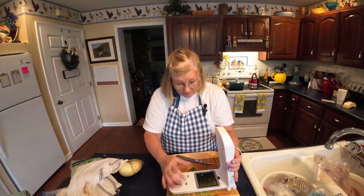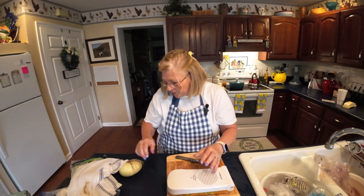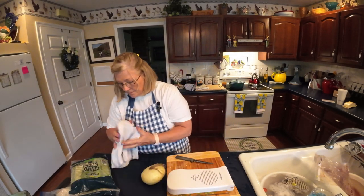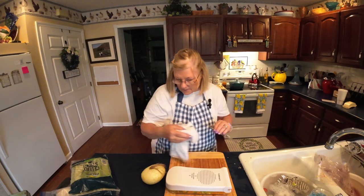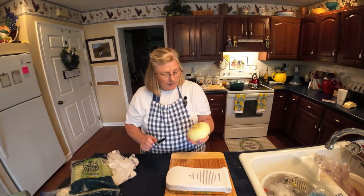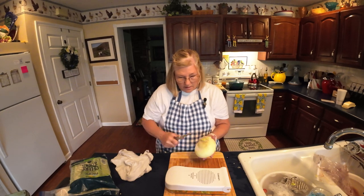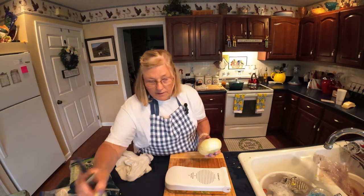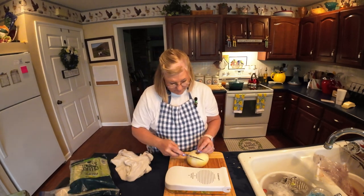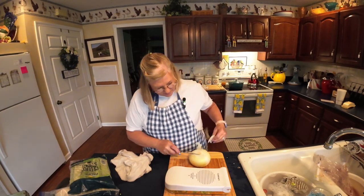Then we're going to add some eggs — I've got a whole egg or two — and some cracker crumbs. We need some tomato sauce, but we don't use all of it, just part of it, probably about half a can. This is a 15-ounce can, so about six to eight ounces — that's all you want, otherwise you're going to have a cracker loaf, not a meatloaf. This is a sweet strawberry onion, and that's what we like.